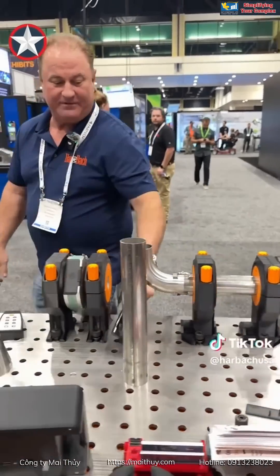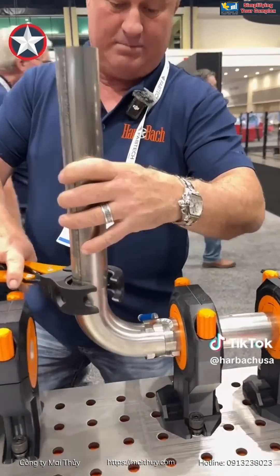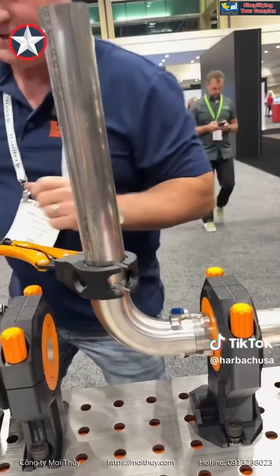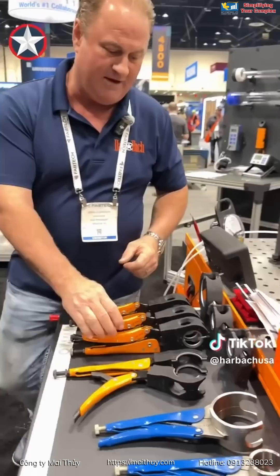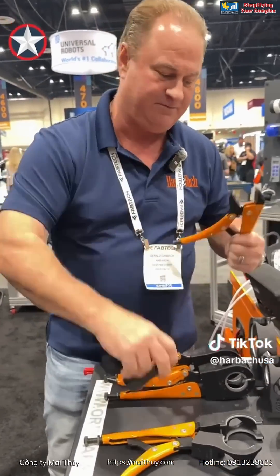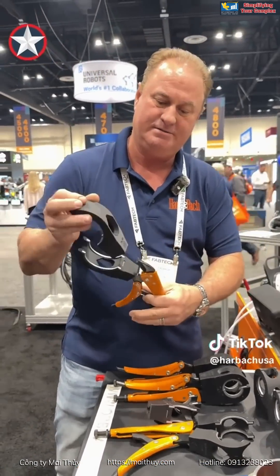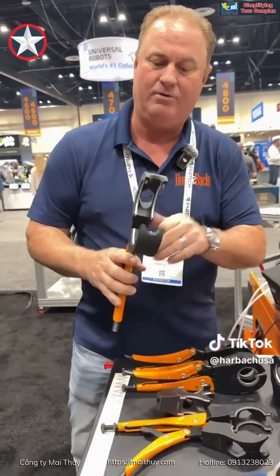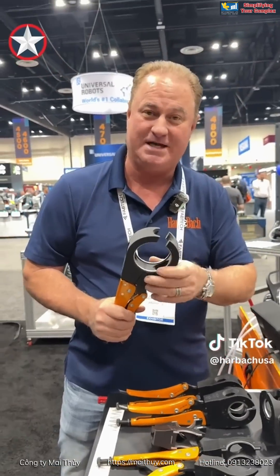Now let's talk about this one. This is Tubevice Pro. We can be quick right there, but with this particular item we have multiple sizes. I can actually pop these off and put a three inch on — just that quick and easy. Not only do I get tube sizes, I can make them in pipe sizes too.